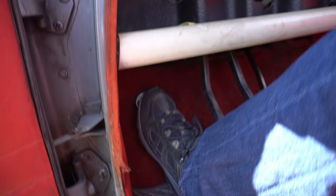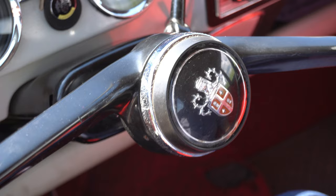Then you can see here — to dip the headlights, manual with the foot. Oh, that's heavy — to dip, to dip. And the rest is classical.